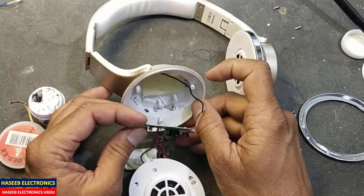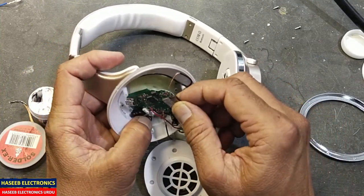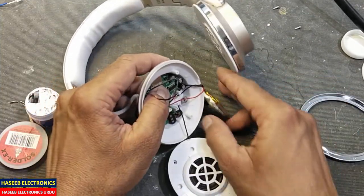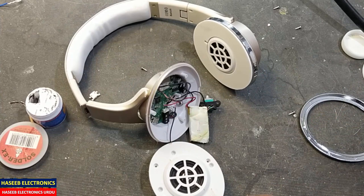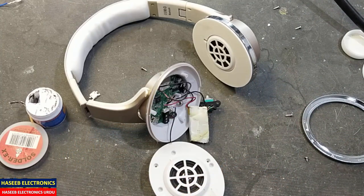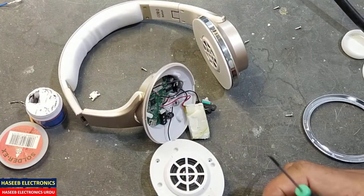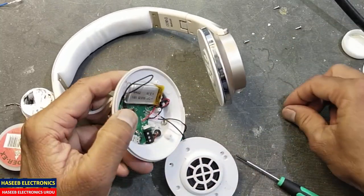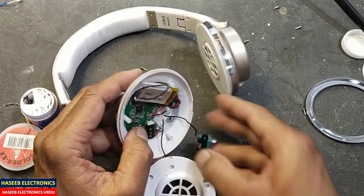Now we will fix this board in its cover. Install the mic properly. We have two types of screws — small and long ones. Small screws are for the PCB and the long screws are for the audio jack. Place the microphone here.